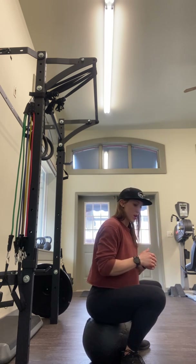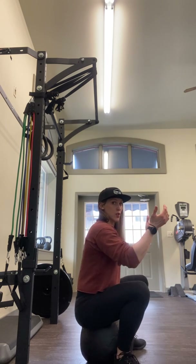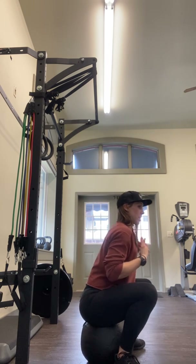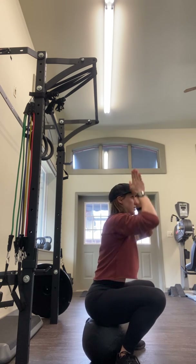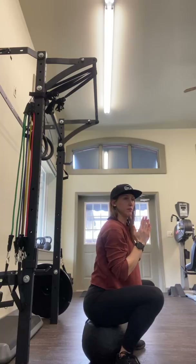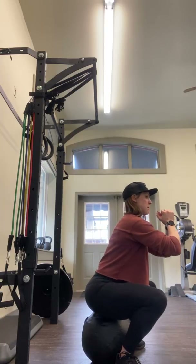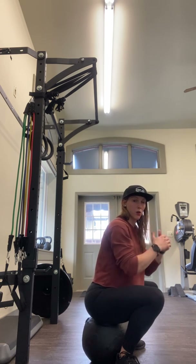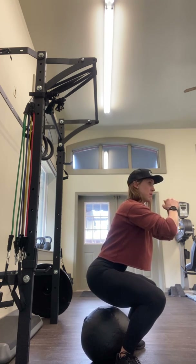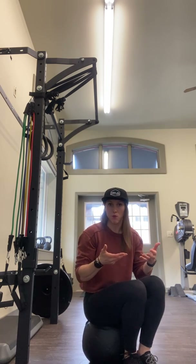You'll know that you're in too low of a position if you see or feel yourself coming way far forward — you want your force to be as vertical as possible. You also only want to come up about one inch off. If it's a little bit too low, you'll notice you have to come up a few inches, so you might want to raise that surface a little bit more.